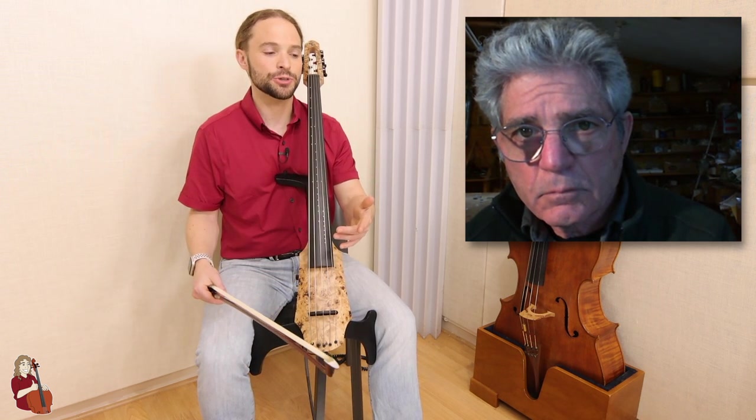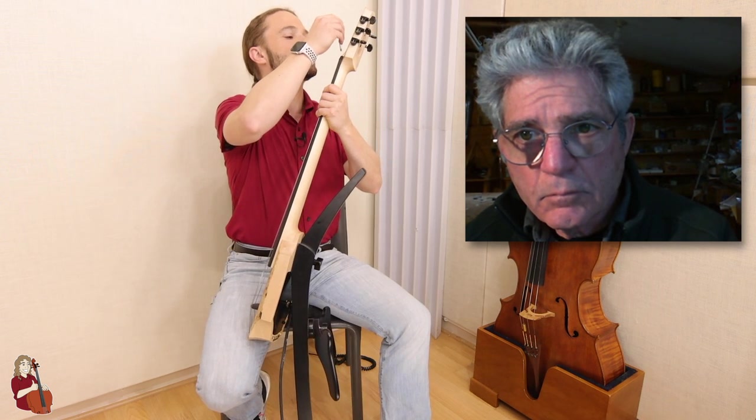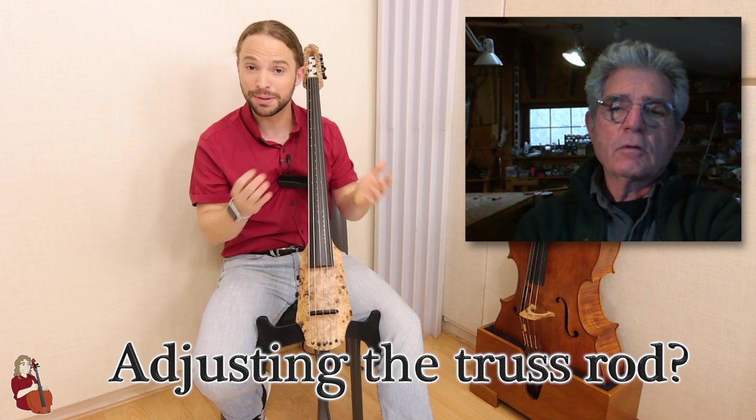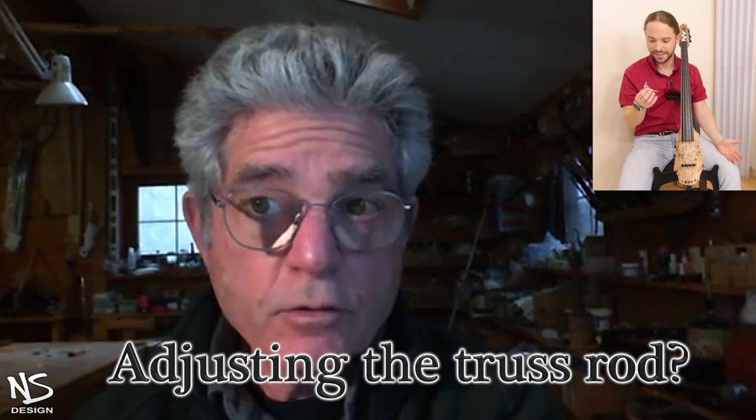So there are two cool adjustable options on this instrument. You can adjust the bridge height on the fly with a Phillips screwdriver — two screws on the back can make it higher or lower. The stock height is great, I haven't changed anything. But this Allen wrench it came with — I noticed you can stick it up here and adjust something. I thought it was supposed to adjust the precision of the dot markings. Can you explain what it's actually for?